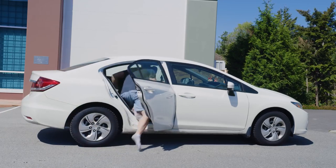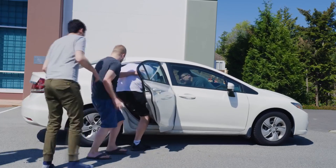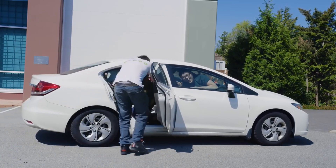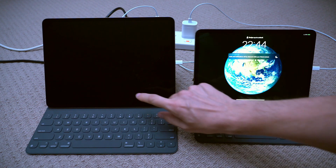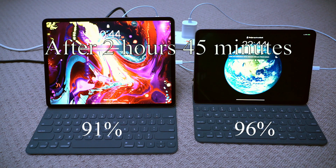It's kind of like how packing in passengers is easy at the start, but as a car gets more and more full, it takes a lot of pressure to get the last couple of people in and it's a slow process. At two hours 40 minutes — almost three hours in — it's 96% and 91%, so this one is catching up actually.